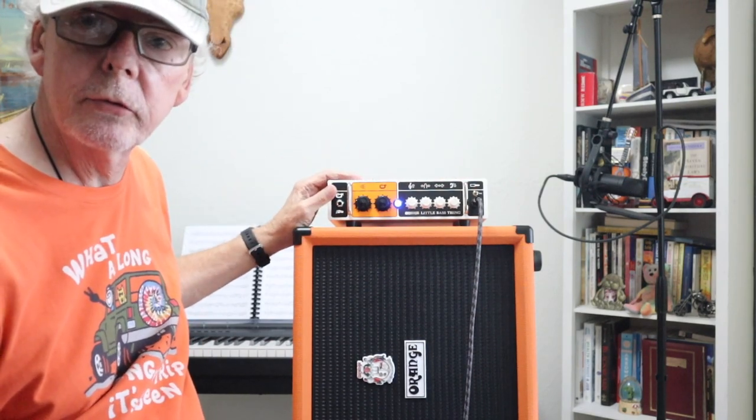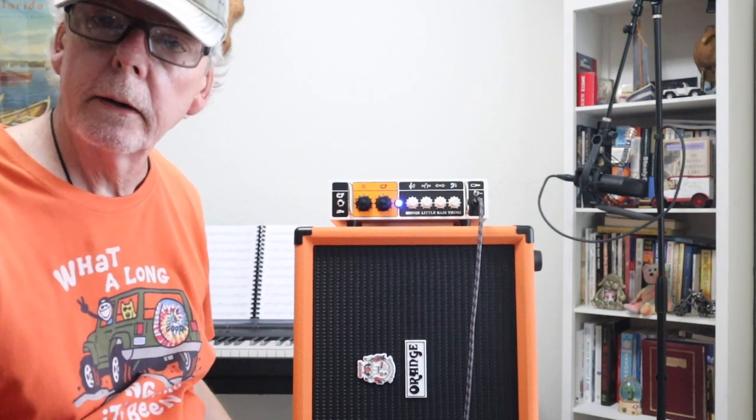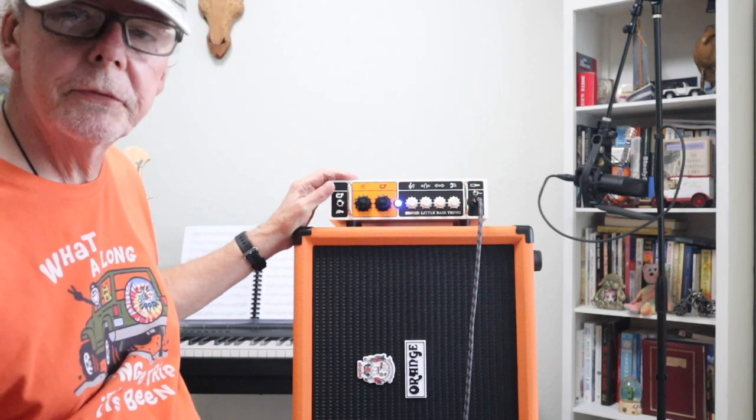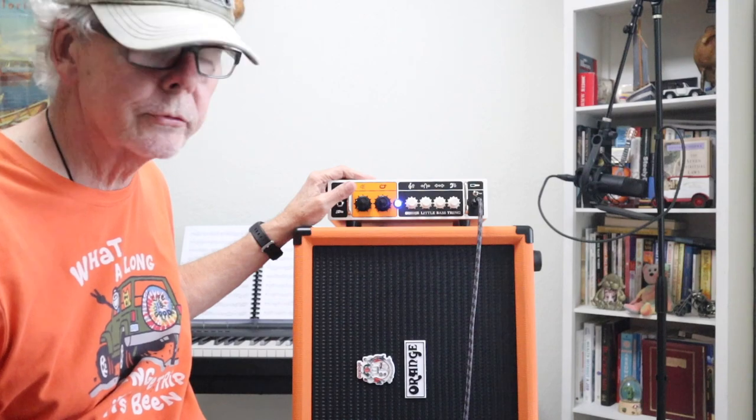So there you go — a nice 500-watt amplifier. Of course, that's going into four ohms. This is an eight-ohm cabinet, so if you want the full 500 watts you'll need to add another cabinet. At 250 watts it's not bad at all — it's very loud and very strong.